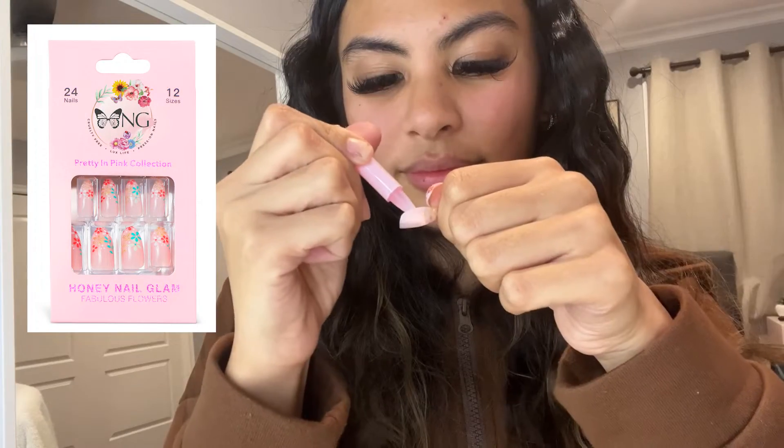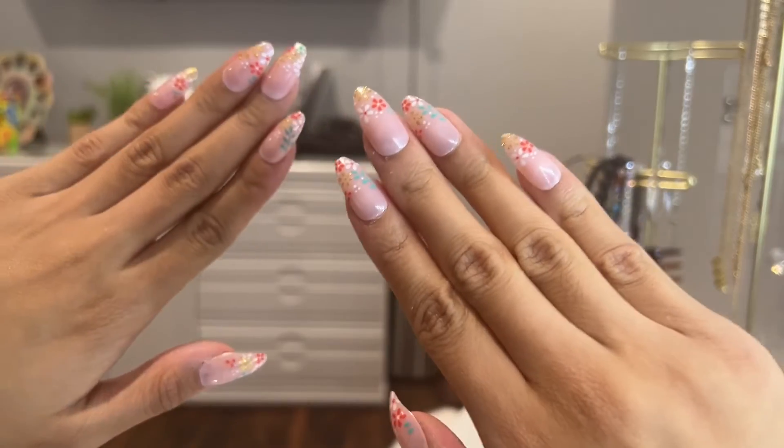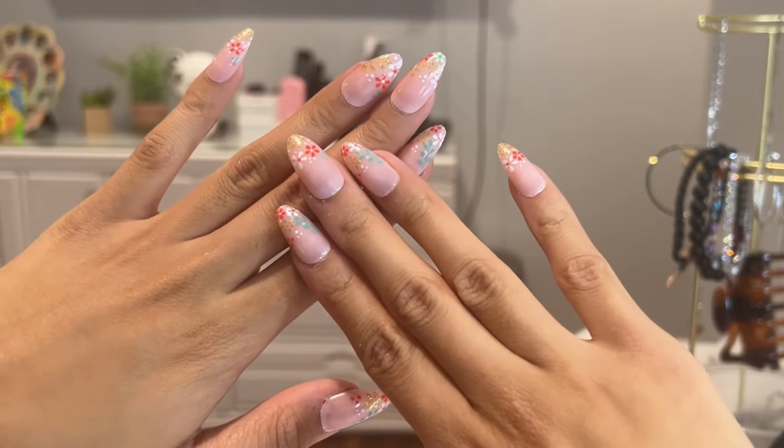I don't know about you guys, but I'm in love with the flower design of these nails — it's so cute. The gold lace flowers are also such a stunning detail. You need to check out the Pretty in Pink collection of press-on nails by Honey Nail Glam.